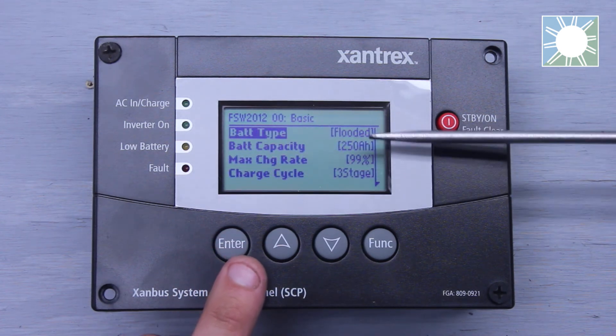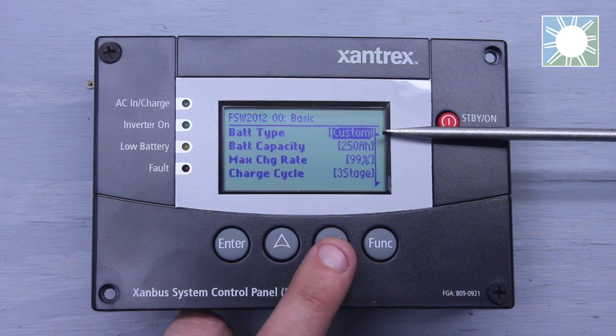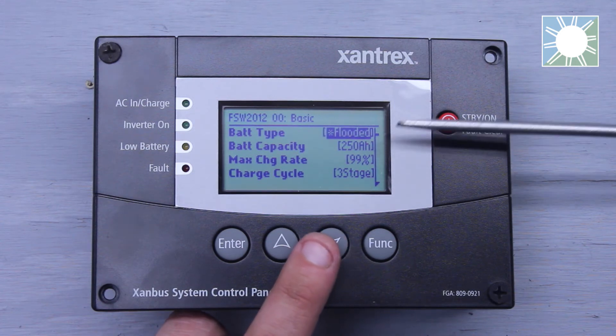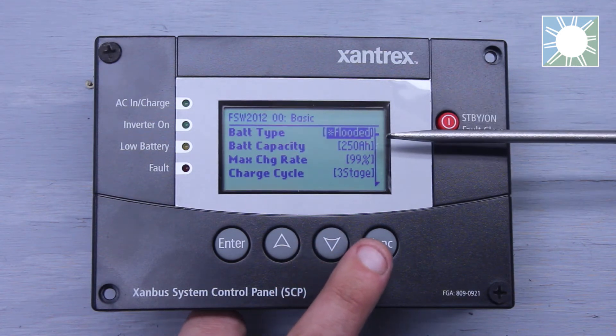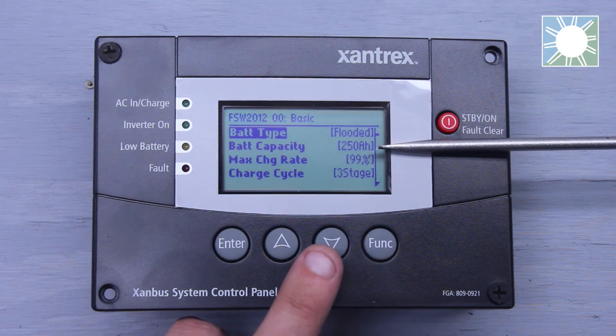Once you click Basic Settings, it opens another menu. The first item is Battery Type — you can select flooded, custom, AGM, or gel, depending on what battery type you're using. The next line item is Battery Capacity, which is based on your battery bank's amp-hour rating. You need to determine your battery bank's amp-hour rating first and then set it accordingly.